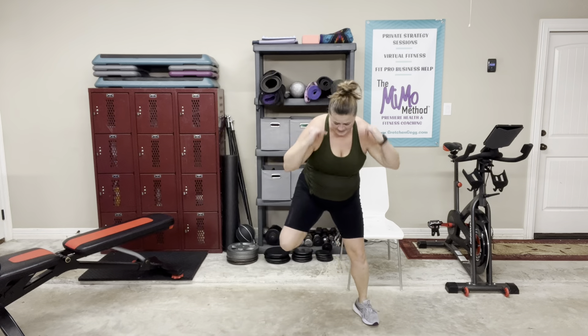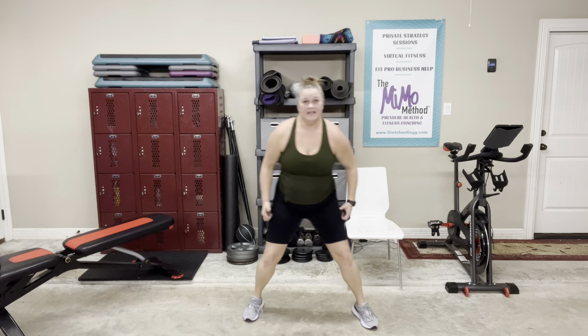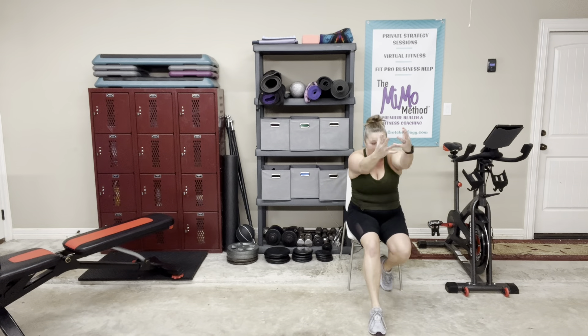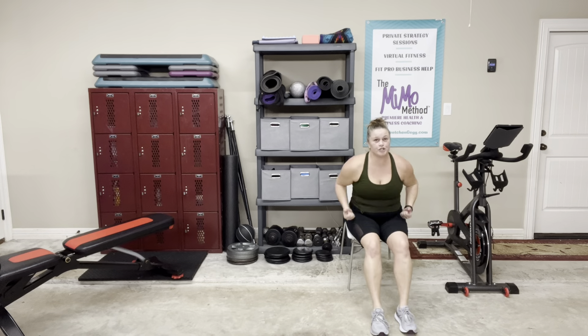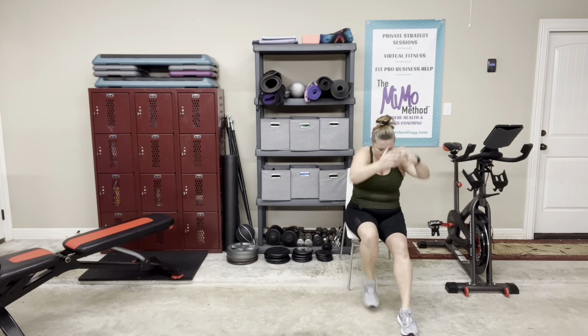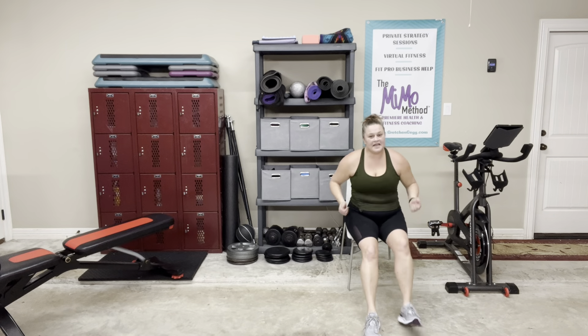Beautiful. Take a rest — last push. Ham curls, six, seated, doesn't matter, let's go. Ham curls, get them up. In the chair, bring those legs back. Can you reach forward? That's it — three, two, one. Take a rest. Grab water.